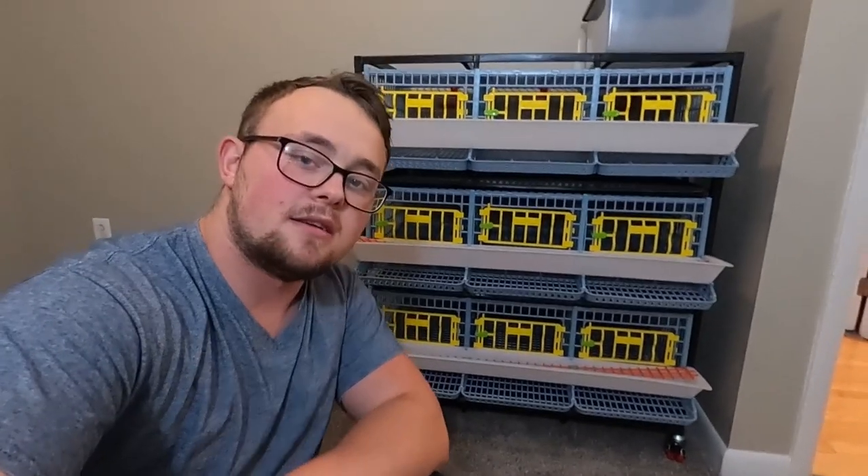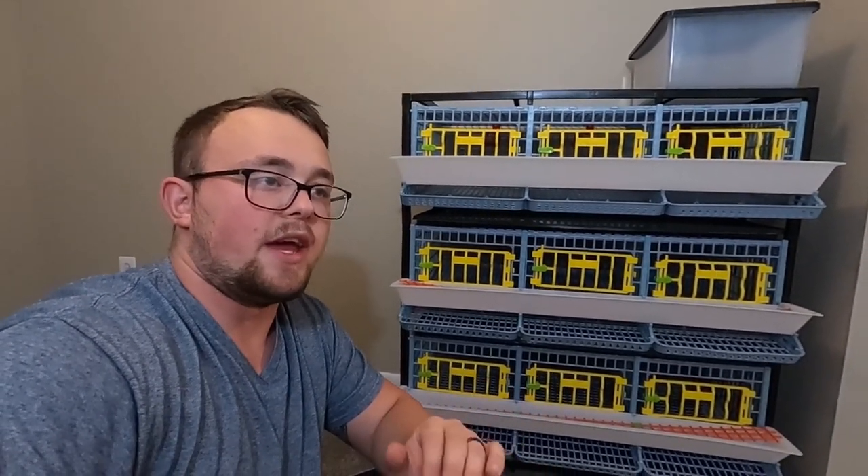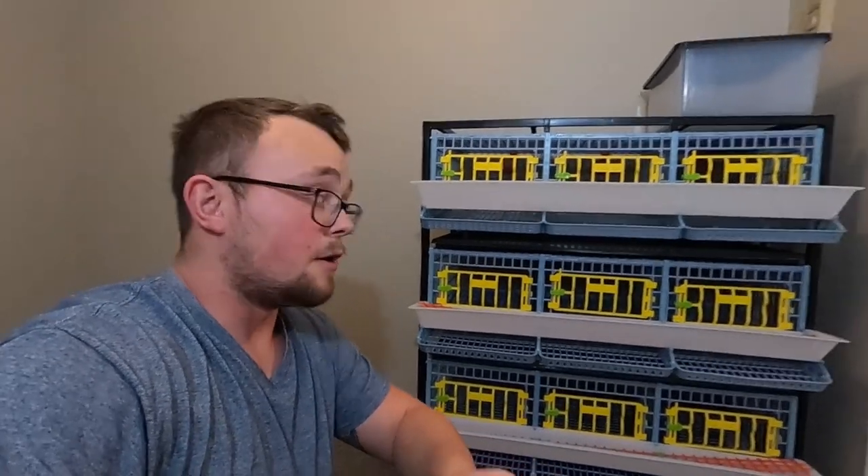Alright everybody, have you guessed what it is yet? I hope so — I've shown enough of it. This, ladies and gentlemen, is our quail cages. There are nine individual cages, and this is a really cool system because you can actually build onto it. We bought this system with nine cages. You can get a one-layer, two-layer, three-layer, or four-layer. We got the three-layer, and this holds between 45 to 63 quail — that is five to seven quail per cage.